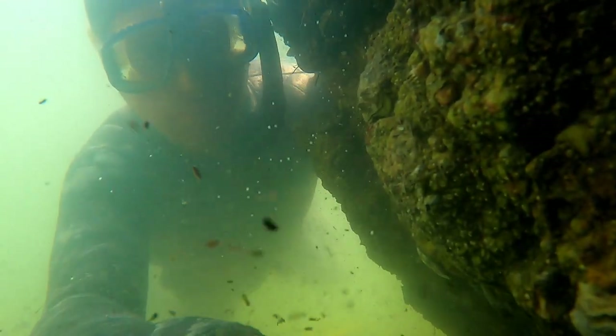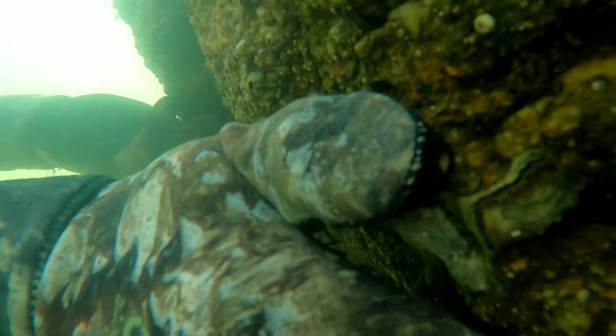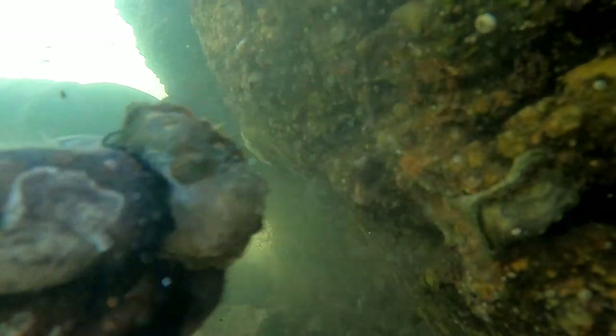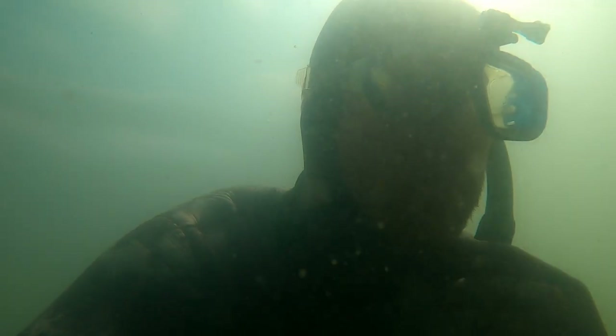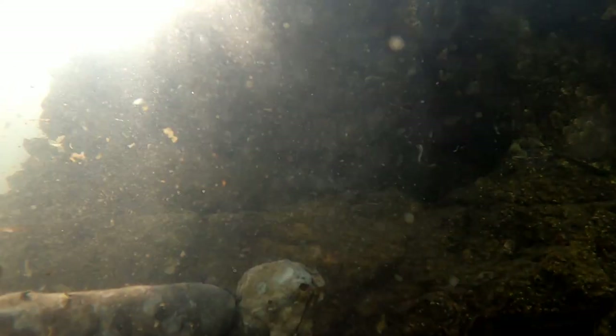Here I'm grabbing another oyster and another oyster. Once you get the hang of it, you'll develop a system and be able to tell from a distance which oysters will pop off easily and which ones to pass up. Another thing I want you to focus on when you come out with me is learning how to clear your mask and snorkel. The idea is to get acclimated to diving in the calm waters — you won't be particularly deep, but you'll learn how to use your equipment and get comfortable.